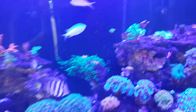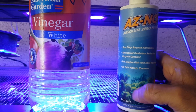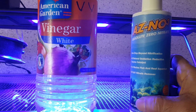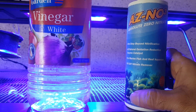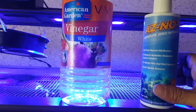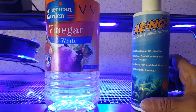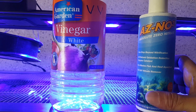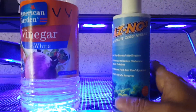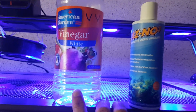So I took out my bottle of AZNO3. It had been lying unused — I had bought it earlier but never used it, because by the time it arrived my vinegar dosing had already successfully reduced nitrates from 25 ppm down to 2.5 ppm and kept them stable for many months. After KamiClean, I had to revisit everything.